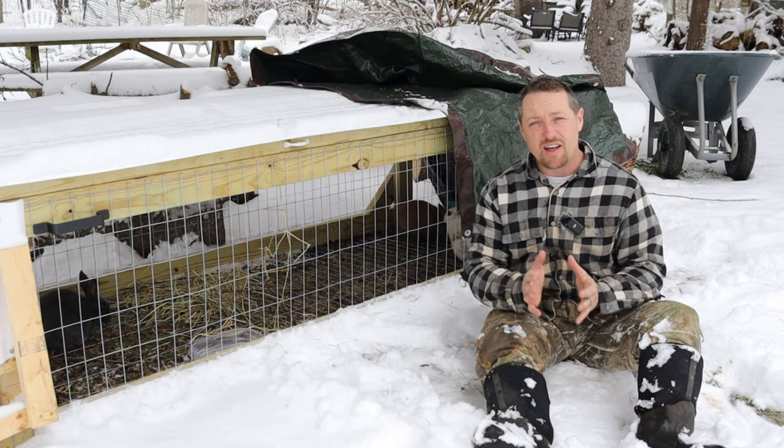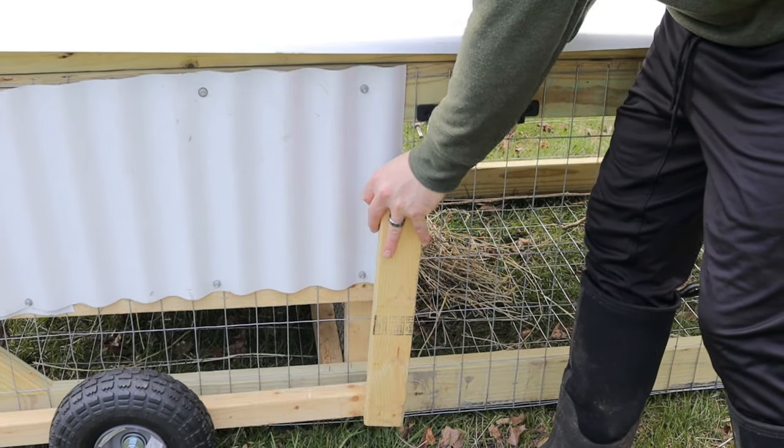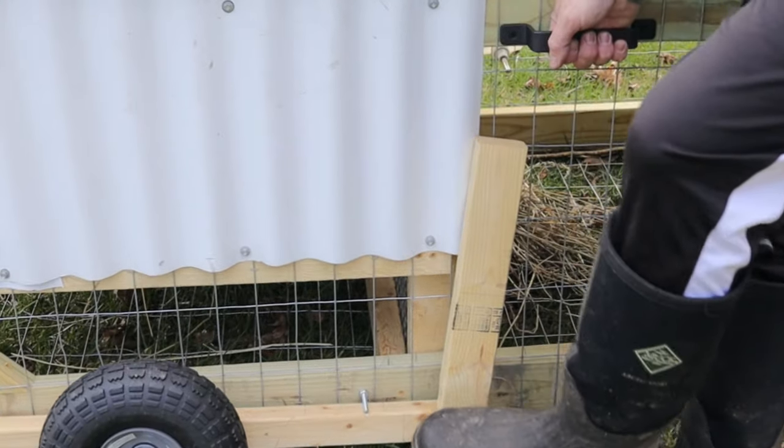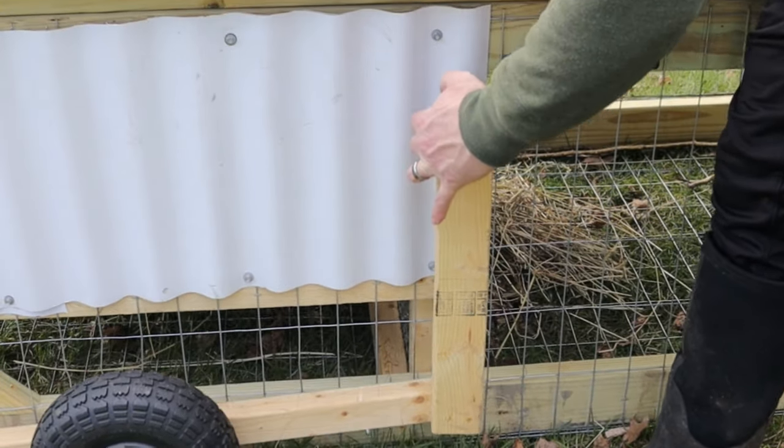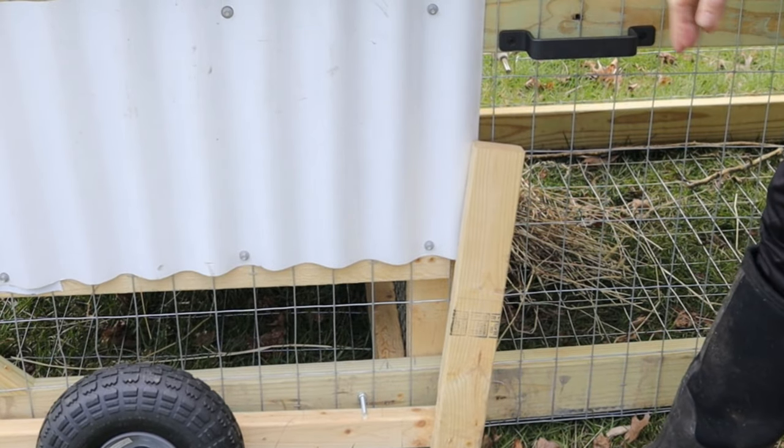We did a modification on the handles. We piloted a couple of holes in the handle and added a two-by-three board, right around 15 inches. It makes it really easy to engage the wheels. What a different feel with that handle.